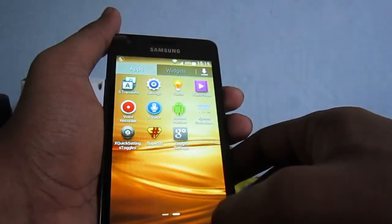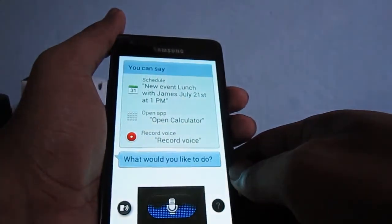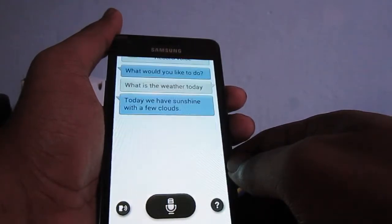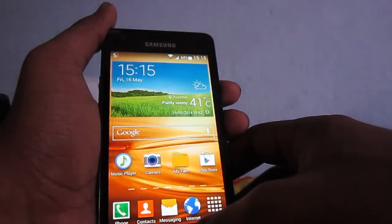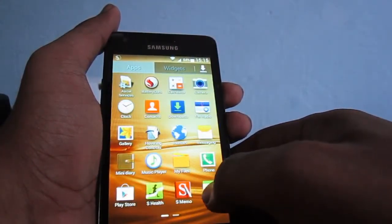S Voice is working pretty fine. Let's ask it: 'What is the weather today?' — 'Today we have sunshine with a few clouds.' No problems with S Voice on this S5 ROM. Other than that, everything seems to work fine.